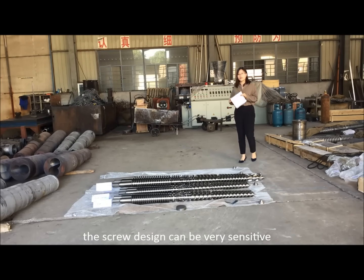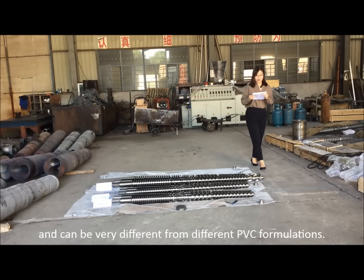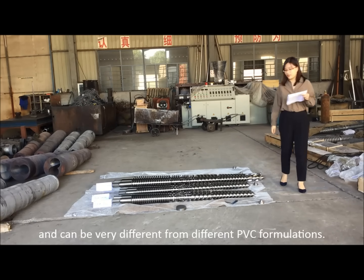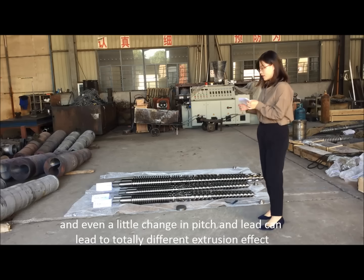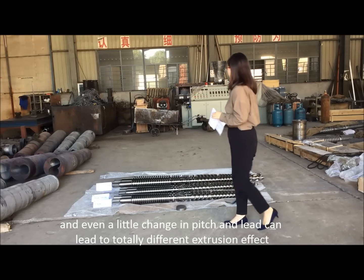The screw design can be very sensitive and can be very different for different PVC formulations. Even a little change in pitch and lead can lead to a totally different extrusion effect.